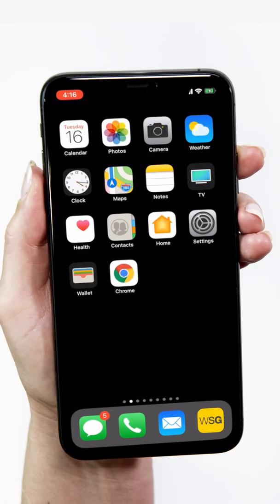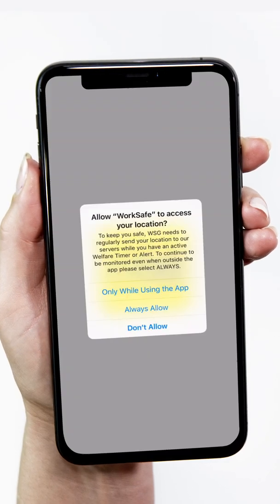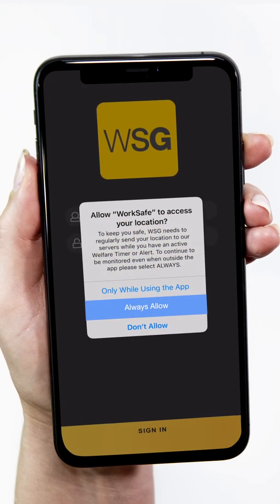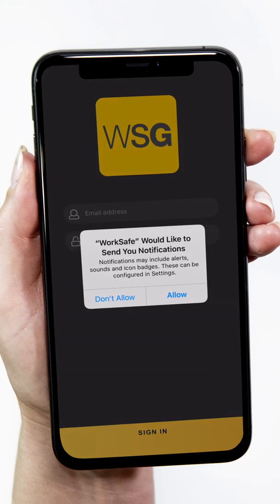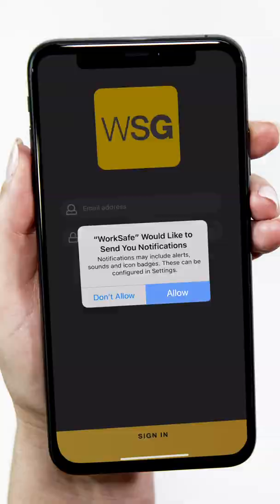After you have downloaded the app from the link in the WorkSafe Guardian email, tap on the yellow WSG icon to open the app. Make sure your device location services are on and notifications are enabled. If they are not, then the monitoring centre won't know where to send responders when you need help.